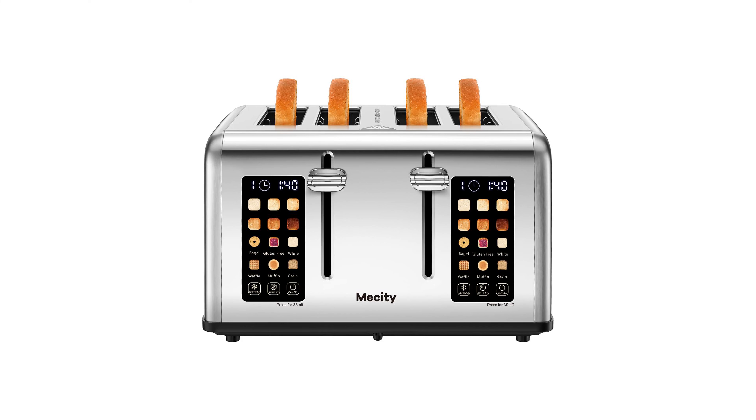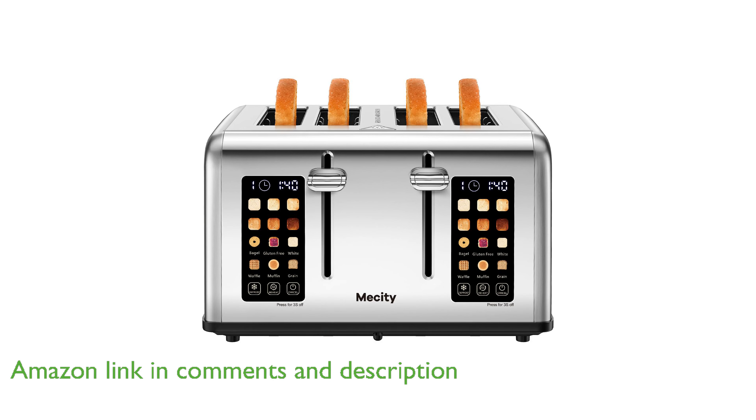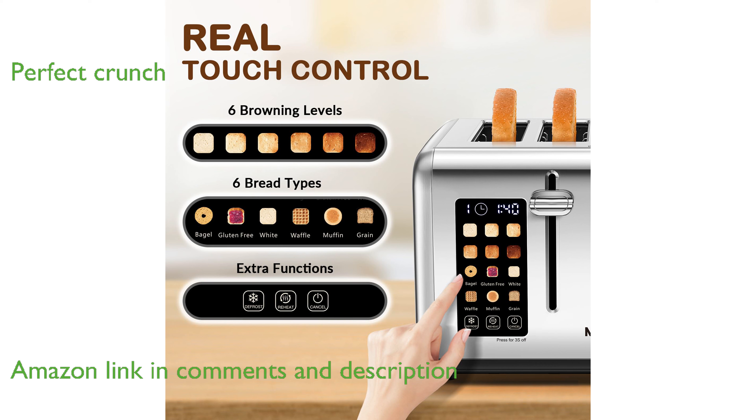The Mexity 4-Slice Touch Toaster 16-Teen 50 Watts boasts a sleek, modern design, featuring a 4.4-inch touchscreen for easy operation. With six browning levels and settings for various types of bread, this toaster ensures perfectly crunchy results every time.